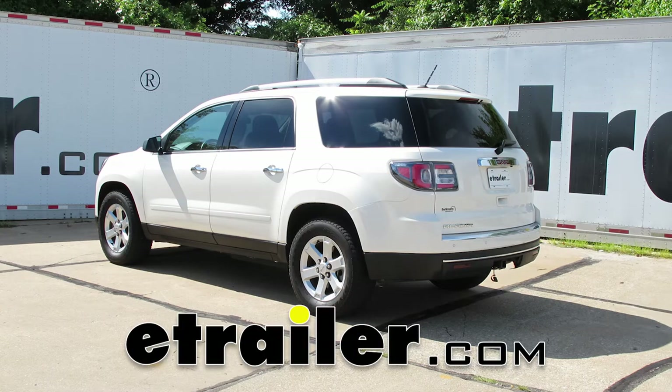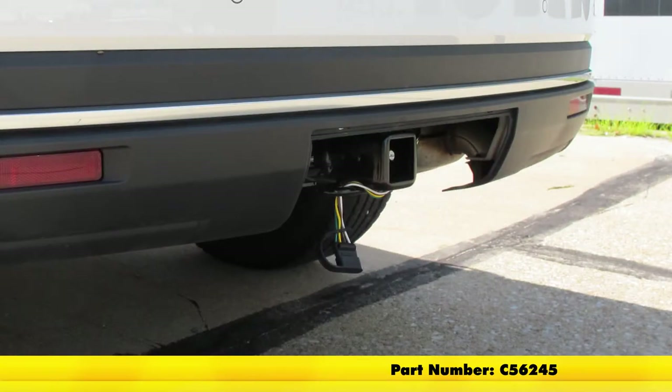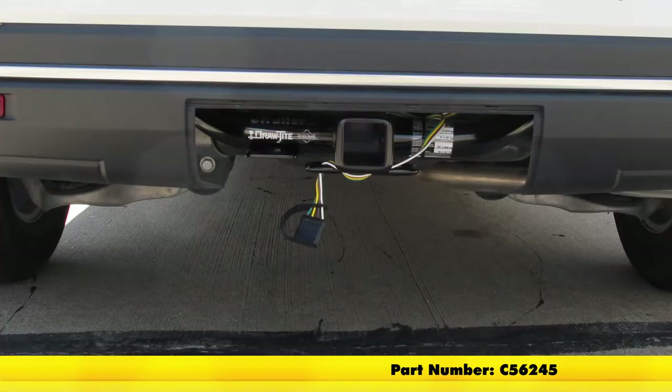Today on our 2015 GMC Acadia, we're going to be taking a look at the Curt T-Connector Vehicle Wiring Harness with the 4-Pole Flat Trailer Connector. Part number is C56245.